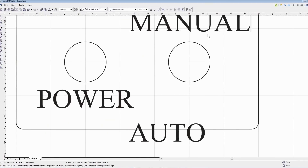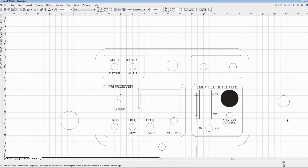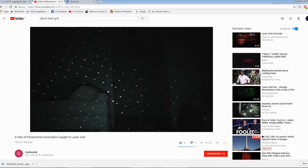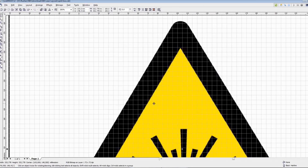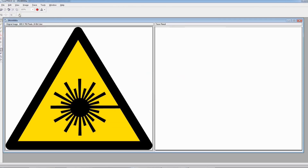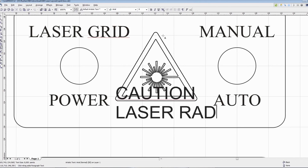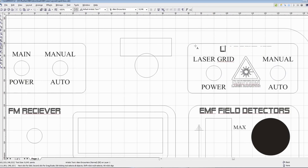Hello and welcome to part 3 of building the ultimate ghost detector. Today I will finish the electronics by combining several circuits I had built in episode 1 and 2, adding a laser grid generator and a radar motion detector, designing and cutting an appropriate housing, and take the finished unit to an abandoned house of the early 20th century to see if I can detect any paranormal activity.